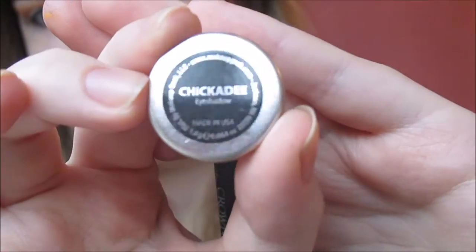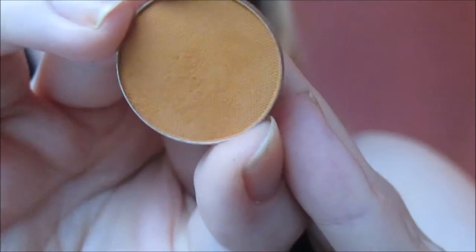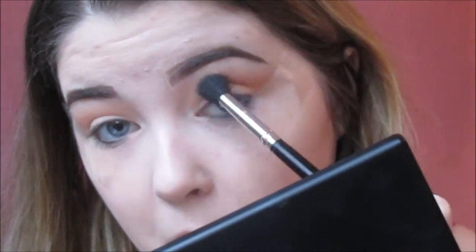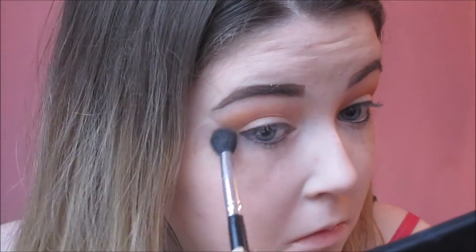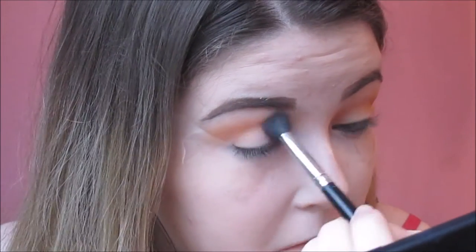Now I'm going in with Chickadee from Makeup Geek. This is new to me and I absolutely love it. I'm placing that on top of the colours I just set down and this is basically going to warm up the crease. You're not actually going to see this bright orange colour in the end look - you're just going to see it peeping out through the rest of the shadows, and that's just going to give a nice warm smoky effect to the look.